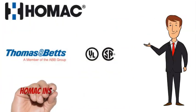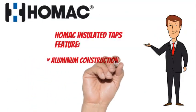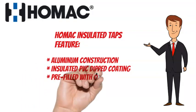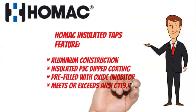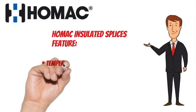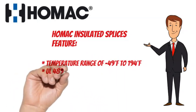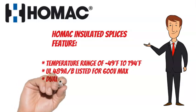HOMAC insulated taps are UL and CULUS listed. They feature aluminum construction, insulated PVC dipped coating, are pre-filled with oxide inhibitor, and meet or exceed ANSI C119.4. The temperature range is minus 49 degrees Fahrenheit to 194 degrees Fahrenheit. They are UL489A and BE listed for 600 volts max, and are dual rated.